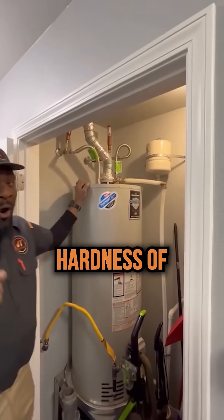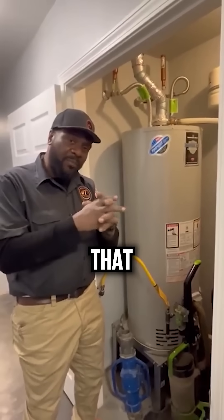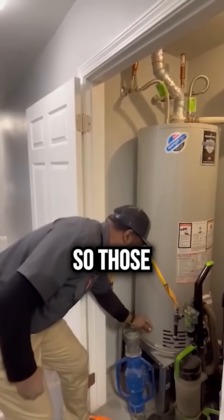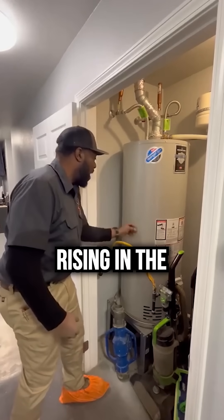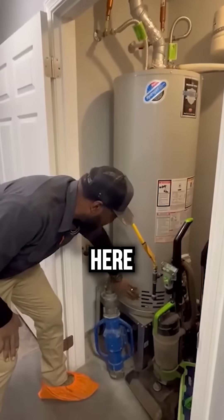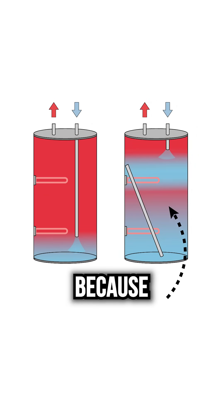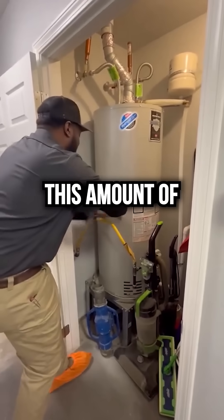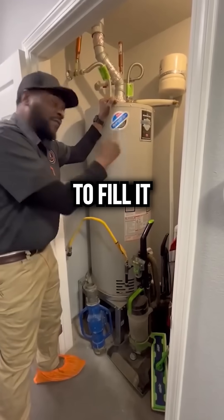Over time, because of the hardness of the water, these dip tubes have a particular makeup that causes them to sever as they're exposed to hard water. So those dip tubes break off in segments, rising inside the water heater. If the dip tube breaks off partway up, you don't have access to all that hot water below the break because it will not travel up — it has to go through the dip tube. So you only have a reduced amount of hot water, and once that amount is used, you have to wait for it to fill back up.